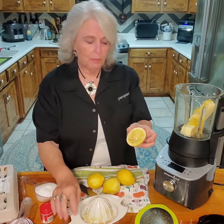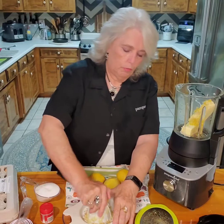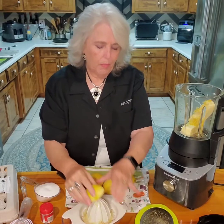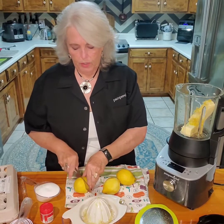Look at how clean that comes with our citrus juicer. Usually takes about three or four lemons to make three quarters of a cup.